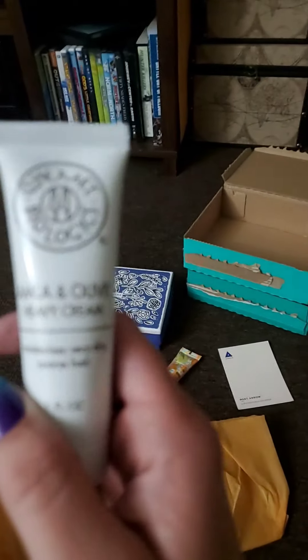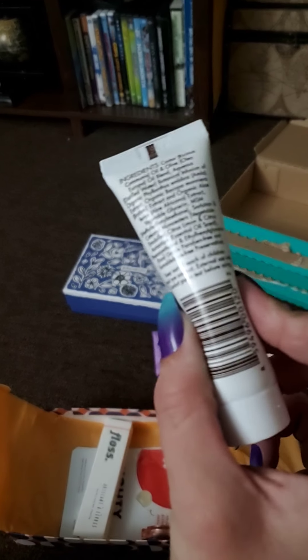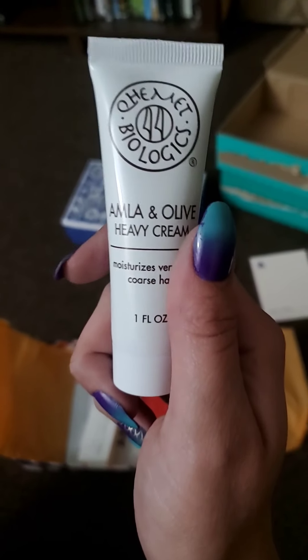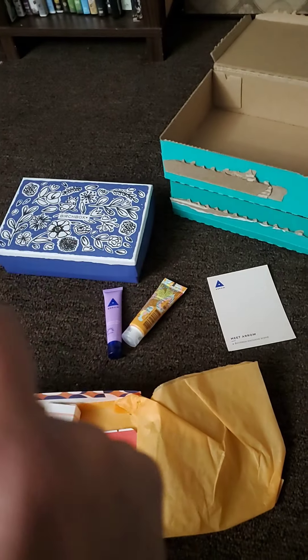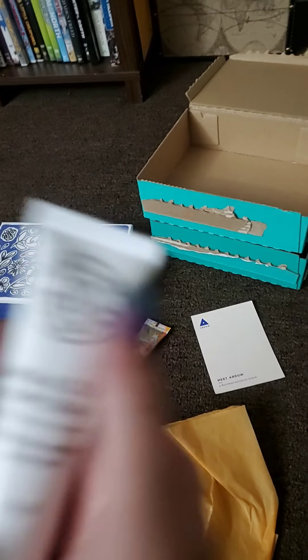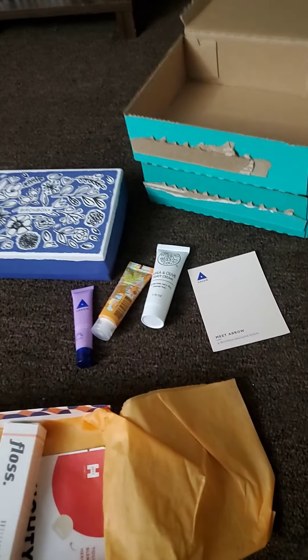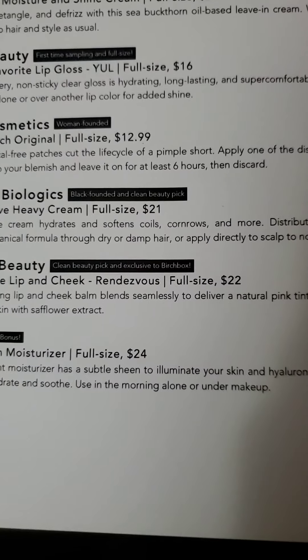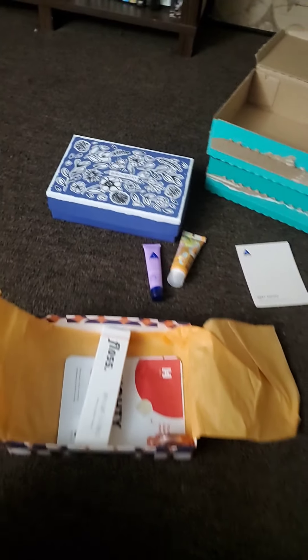Next we have Amala and Olive Heavy Cream, which moisturizes very dry, coarse hair — another hair product, and I am beyond excited. These are so expensive to buy, so I get really excited when I get them in boxes. The full size is $25. It can be used to hydrate and soften coils, cornrows, and more, so it can be used on pretty much any type of hair — a very versatile product.